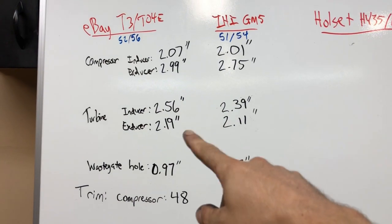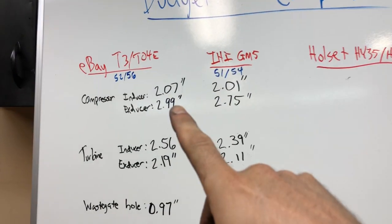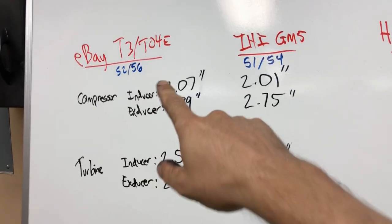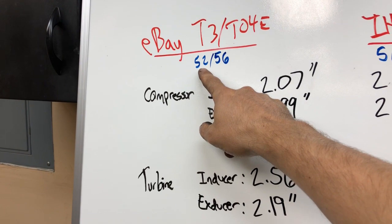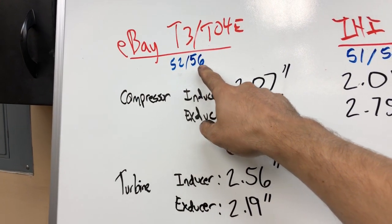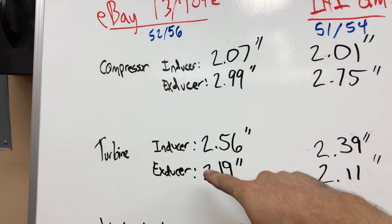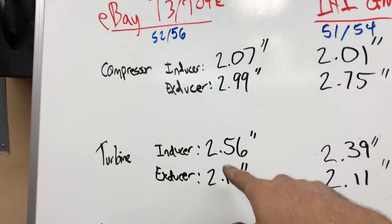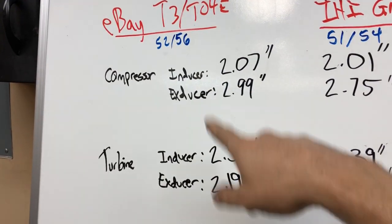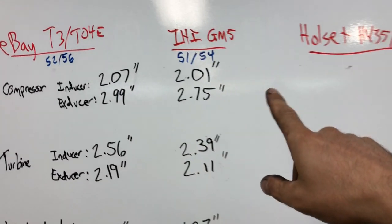They're both within about a tenth of an inch. A common nomenclature is to refer to the millimeter inducer of the compressor — that's the smaller measurement of the compressor — and the smaller measurement of the turbine. So in millimeters, we converted these: one is a 52/56 and the other is a 51/54.